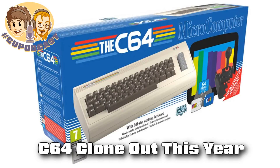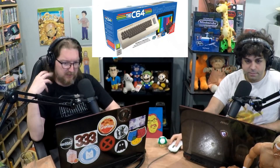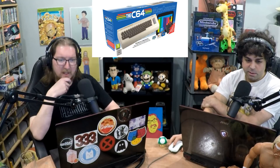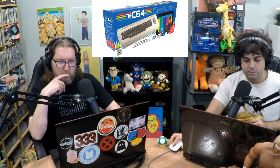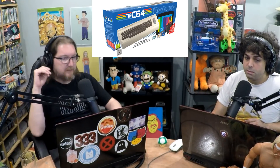Commodore 64 clone with a working keyboard — I feel like we've discussed this before. It's just back in the news again because it's actually finally happening. There was a tiny clone of the Commodore 64 that was released — the C64 Mini. It had a fully molded keyboard, very pretty looking, but the keyboard didn't work.